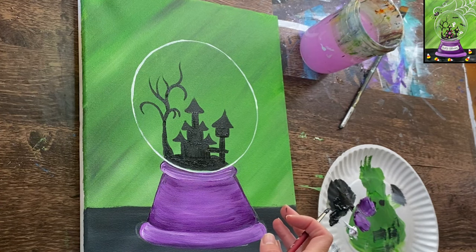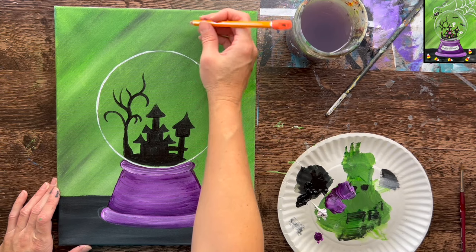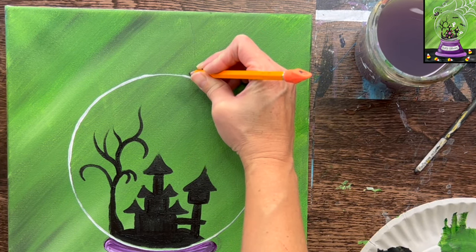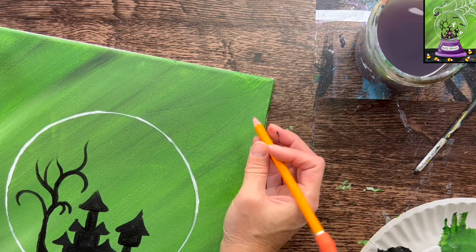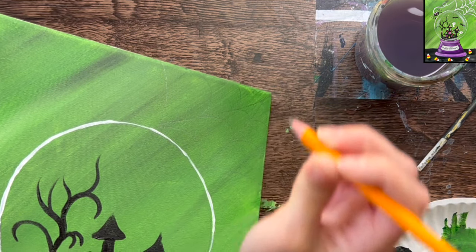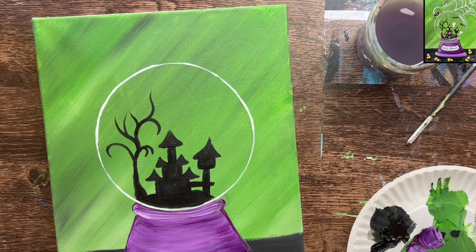That is basically the first layer of what we're doing inside the snow globe. Let this dry before adding any more details. While this is drying, I'll use a pencil to draw out the spider web outside of the snow globe. I'm drawing a scalloped line that starts at the top, curves to a point that connects to the globe — two points with the line going off the canvas. Then two diagonal lines going from the points touching the circle to the upper right corner, and in between those I'll do curved lines that connect to create the spider web effect.